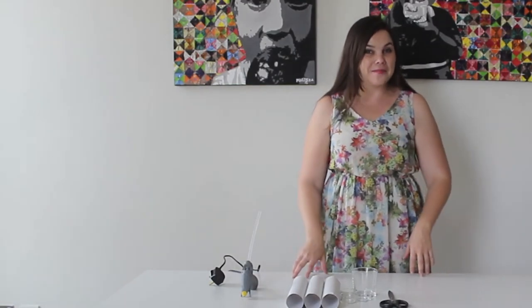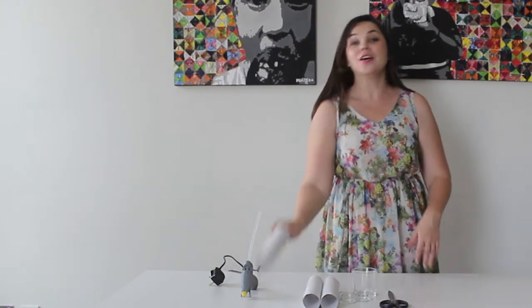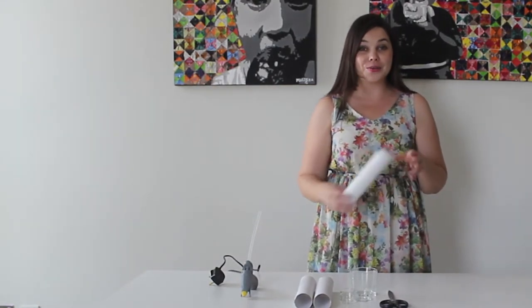Hi guys, it's Maresca from Design by Maresca and today I'm going to show you how to use toilet paper rolls to create really awesome tea lights for your special dinner party.